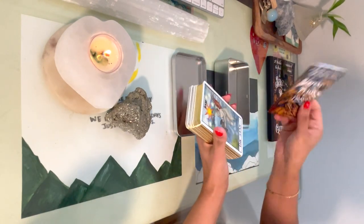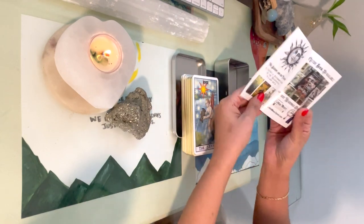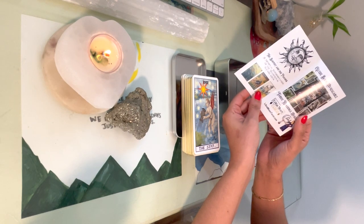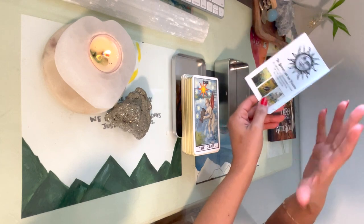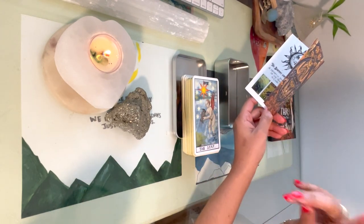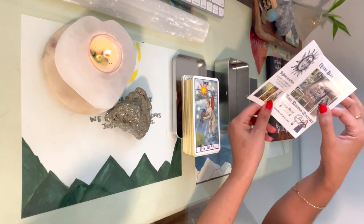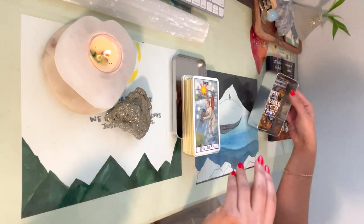It comes with another little booklet inside. I guess if you buy the deck by itself without the guidebook — which I think is an option — then it's letting you know that you can purchase the guidebook too.